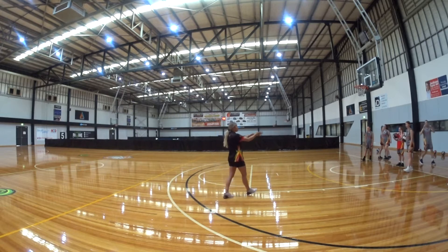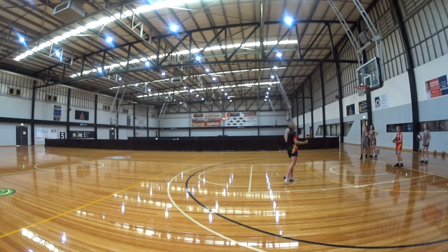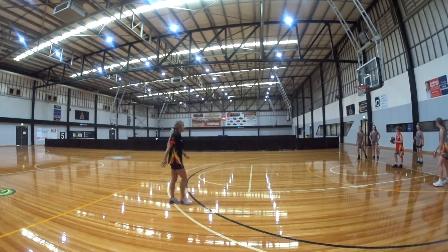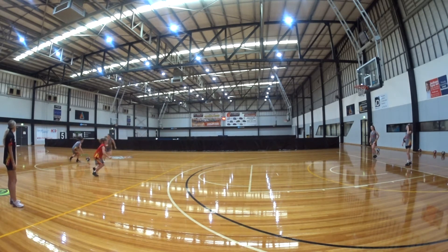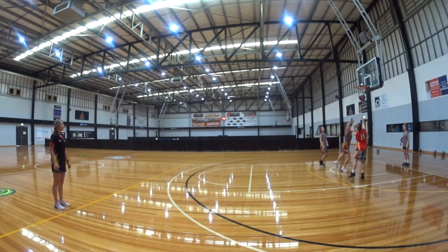Now that we've done two like that, we're going to move our lines out a bit wider. Same thing — three-man weave, ball down at half. Passes, passes. Ball down, attack. Great job, girls.